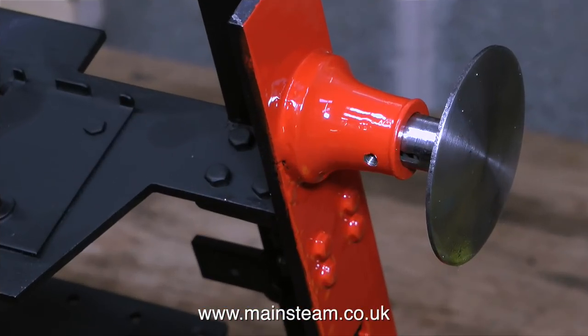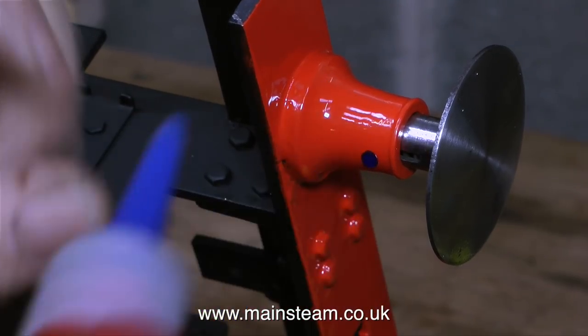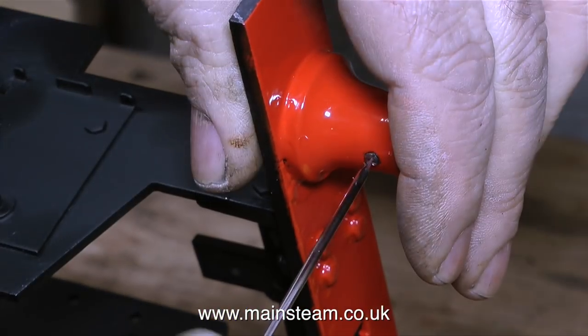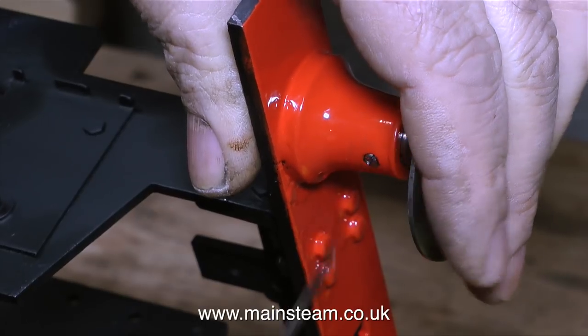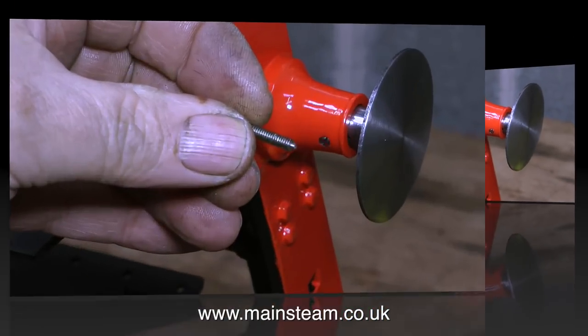I had to drill out the old grub screw, re-thread the hole, and here I'm using some nut lock to fit the grub screw in place. Notice how I wipe away the surplus very quickly with my thumb — I don't think this blue stuff dissolves paint, but some retaining compounds do.